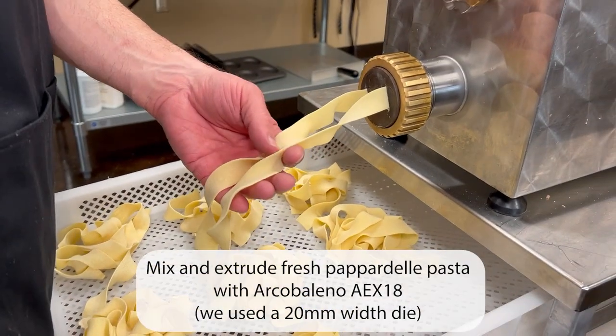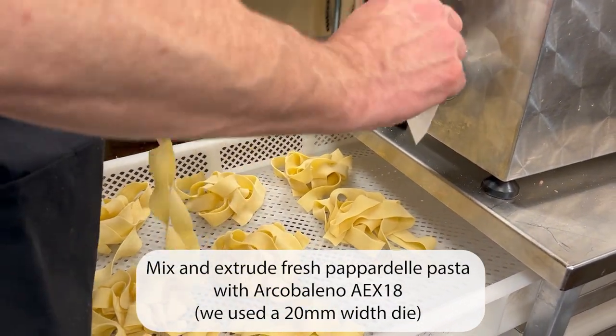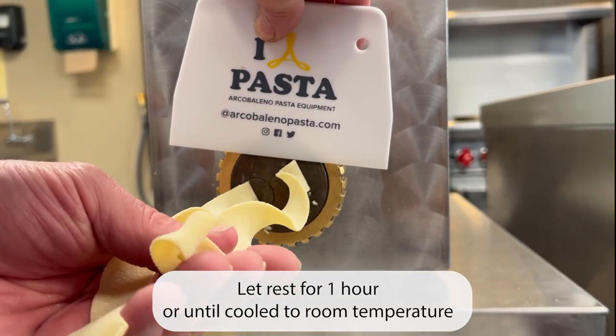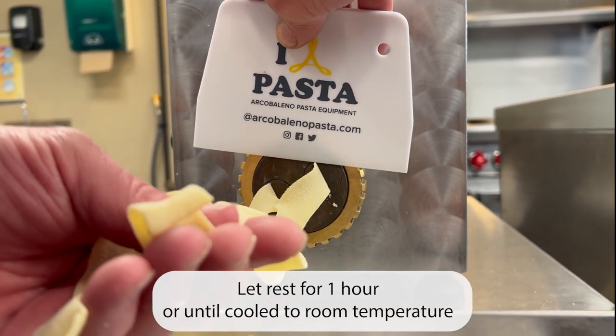Mix and extrude pappardelle pasta in the Archibaldino AEX-18 pasta extruder. Let rest for one hour or until cooled to room temperature.